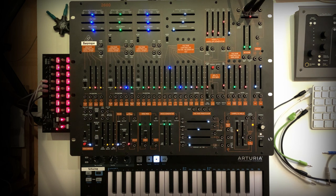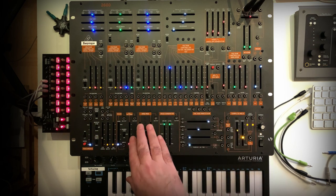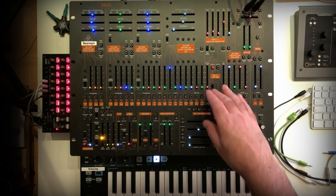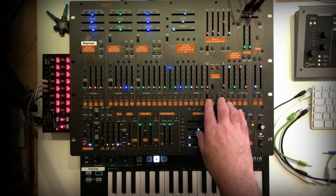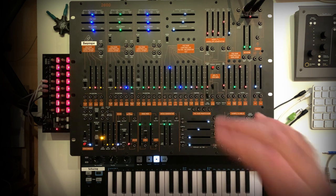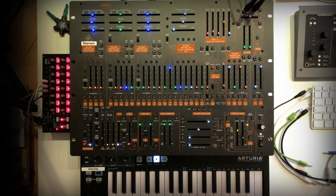In this video I'd like to talk about the sample and hold section, the ring modulator, and also the special behavior of the AR envelope generator. Let's share some ideas and use cases with the unit and these functions. Okay, so let's start.